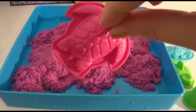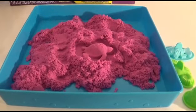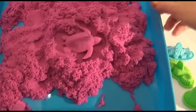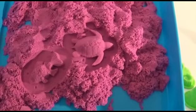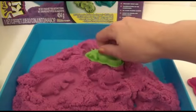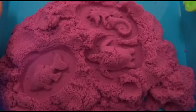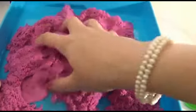So let's take a look at the little mold in action! Ooh, look at my little shape! Next we're going to make a fishie! Oh, and a sea horse!